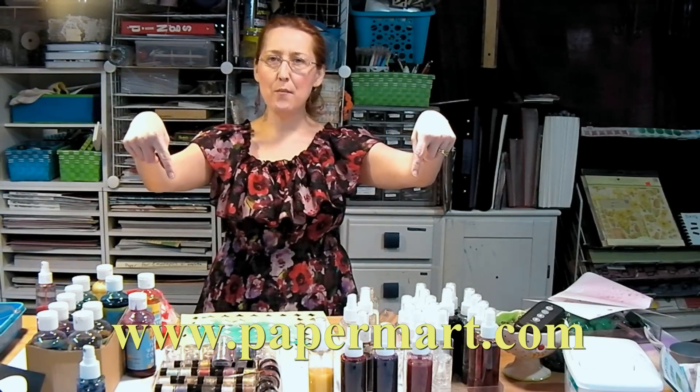I want to thank Paper Mart for sponsoring this video today, your best source for packaging and more. You can check them out online at www.papermart.com or click the link underneath this video if you're watching on YouTube — it'll take you right there and save you time typing in the whole address. Just click the link, it's easy!